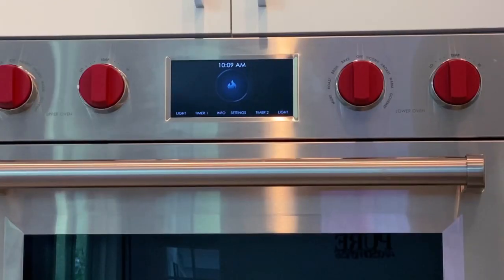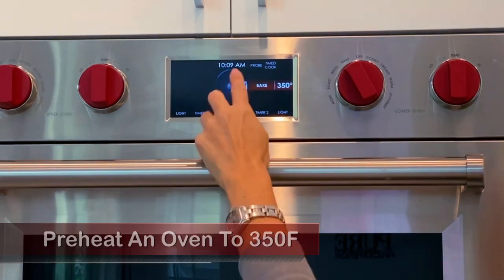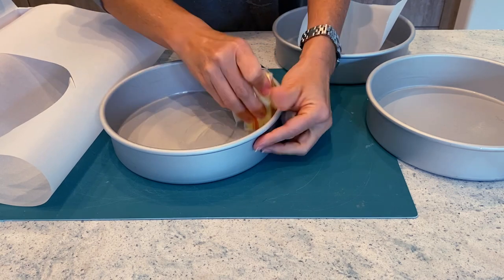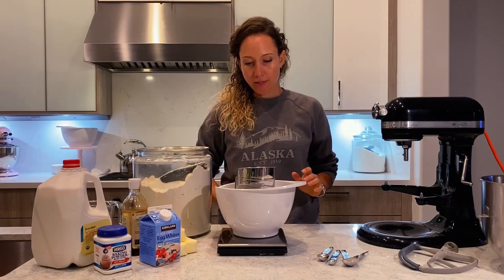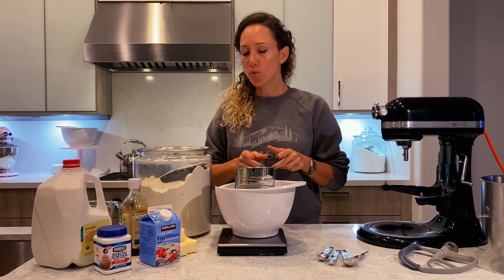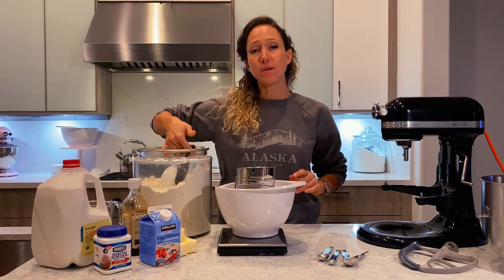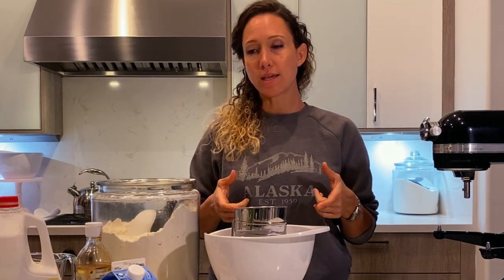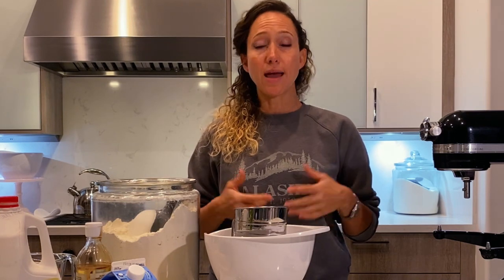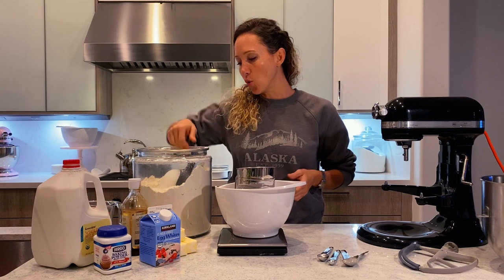First thing, preheat your oven to 350 degrees. You will need three eight-inch round cake pans, buttered and lined with parchment paper. I'm going to make a recipe and a half because I want more cakes, but this recipe is really good with three round eight-inch cake pans. Elisa Strauss suggests nine-inch cake pans, but I like a little more height — either one will do.